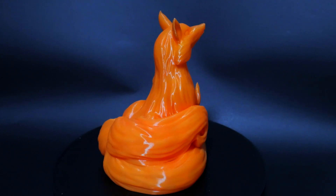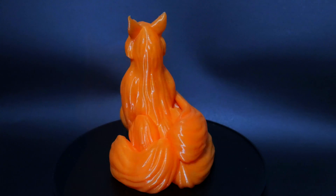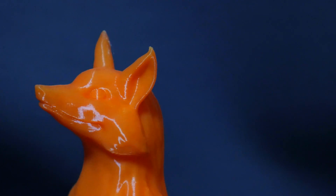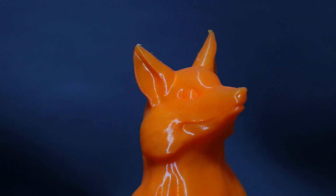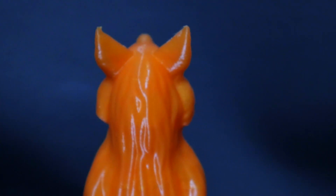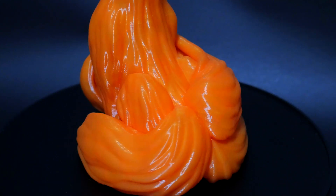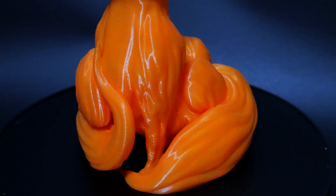For this final model I headed over to Printables.com and grabbed this three-tailed Fox from Gabbo — again another supportless model, but it actually came out really really good. It's so clean, it's so smooth, I'm so impressed with this filament. Even if there was nothing special about it and it only just printed orange with this pearl shine to it, I would want it just for this brightness and vividness of colored orange — it's just amazing.